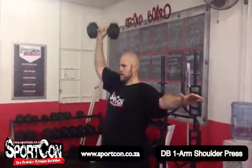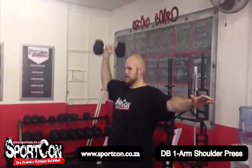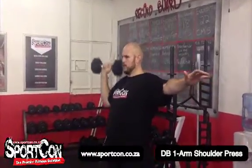Obviously this is different from the push press — you're not allowed to bend your knees. This is like a strict press. Nice and easy with the breathing; he breathes out as he goes up and also keeps his body straight by keeping his core tight.